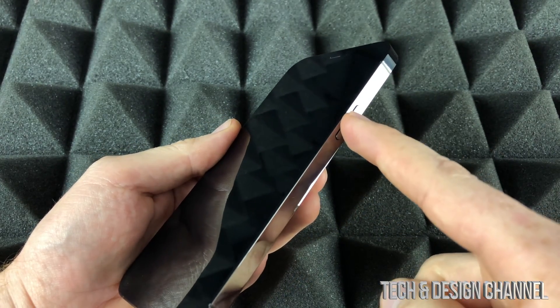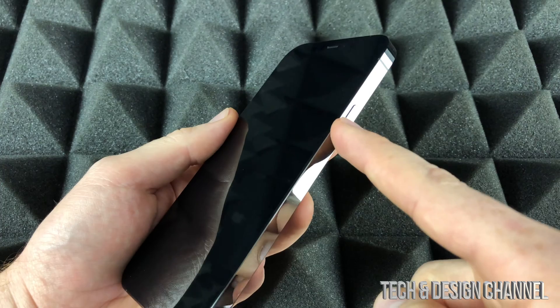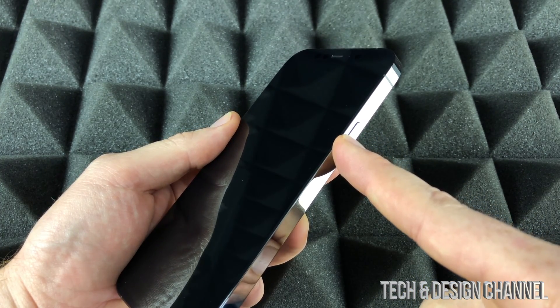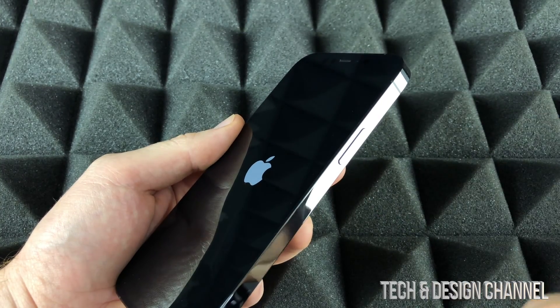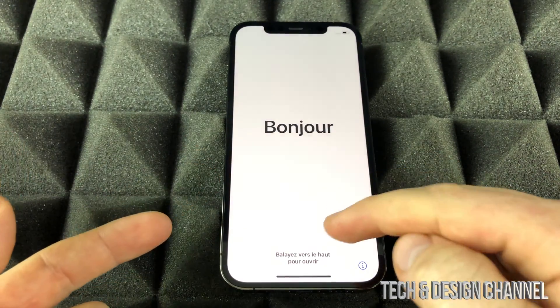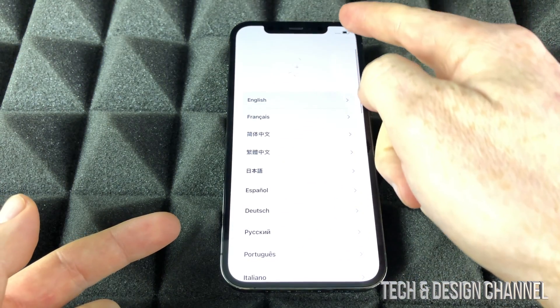On the side of the phone you will see this button — that's your power button. Just press on it until we see an Apple logo. Once we see the Apple logo we can let go, and it's going to load up.